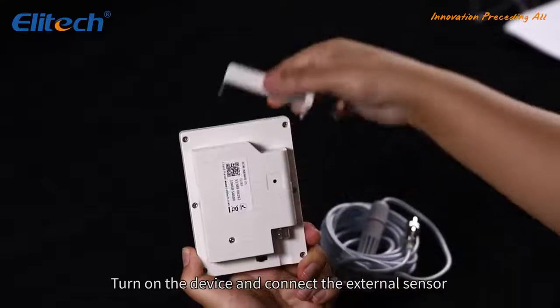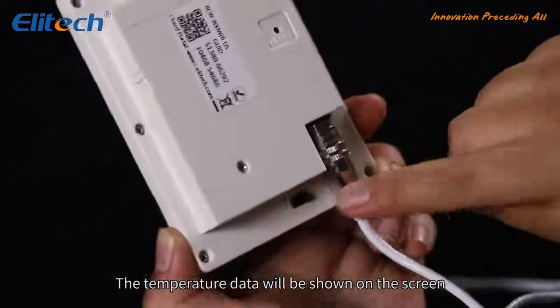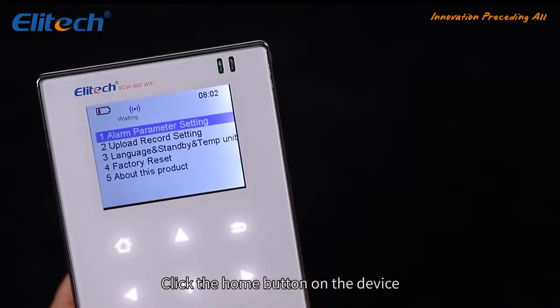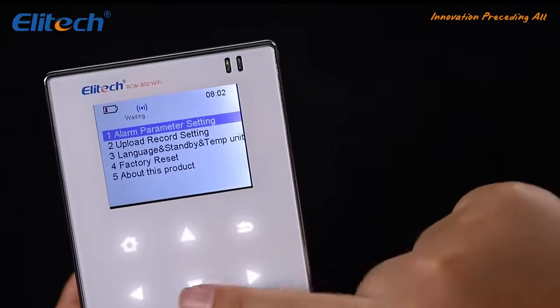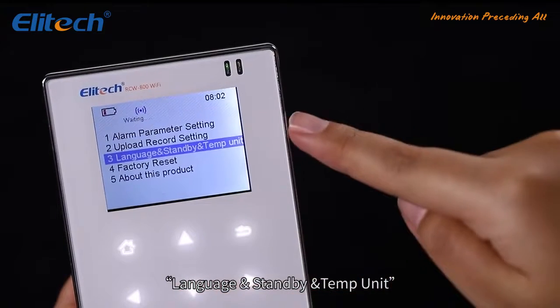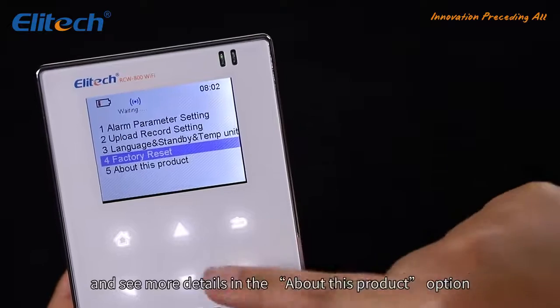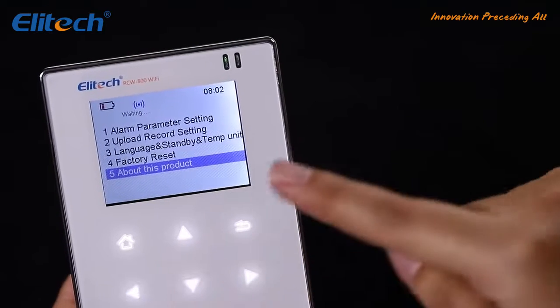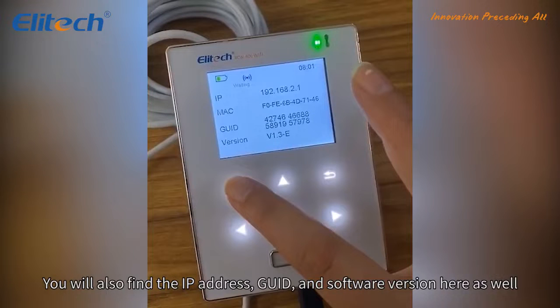Turn on the device and connect the external sensor. The temperature and humidity data will be shown on the screen. Click the home button to access alarm parameter settings, upload record settings, language, standby, and temperature unit options, factory reset, and the 'About This Product' section, which shows the IP address, GUID, and software version.